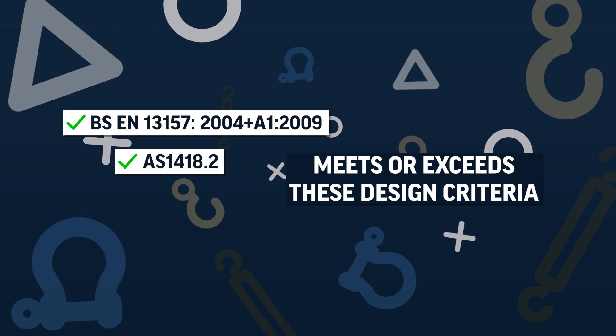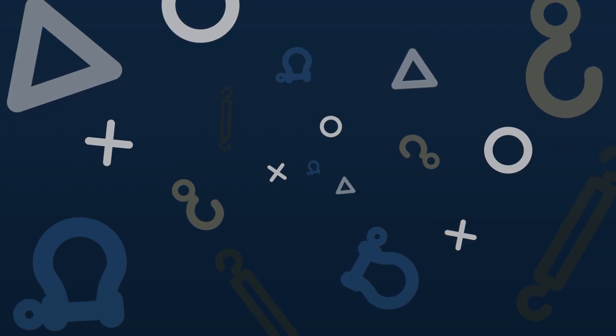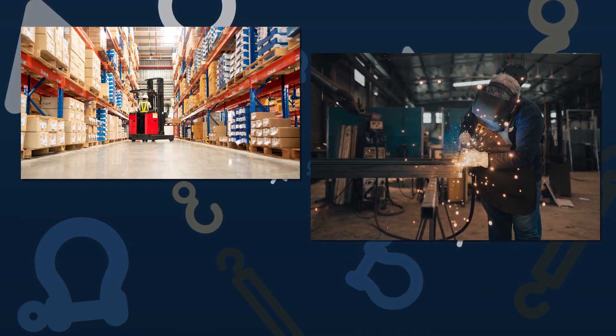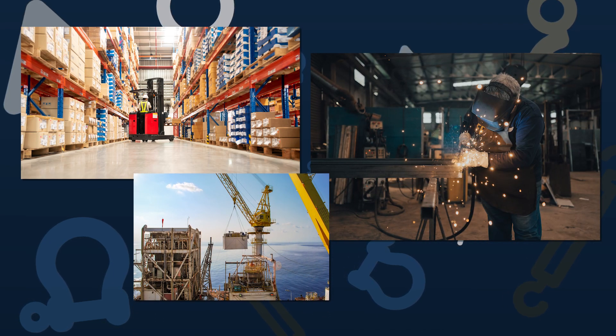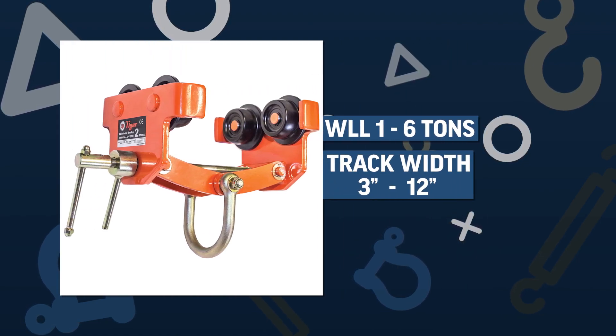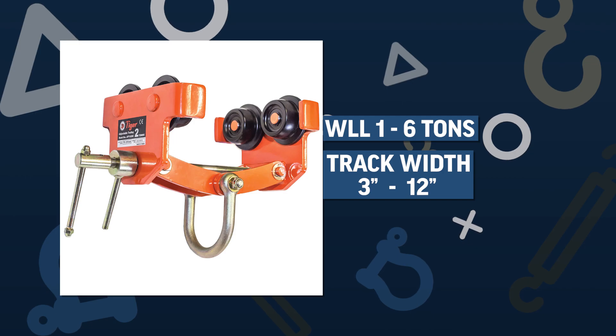Our customers use Tiger Lifting adjustable plain hoist beam trolleys to perform lifts in warehouses, machine and fabrication shops, and for general rigging projects. They're available in sizes ranging from 1 to 6 tons and track widths from 3 to 12 inches.